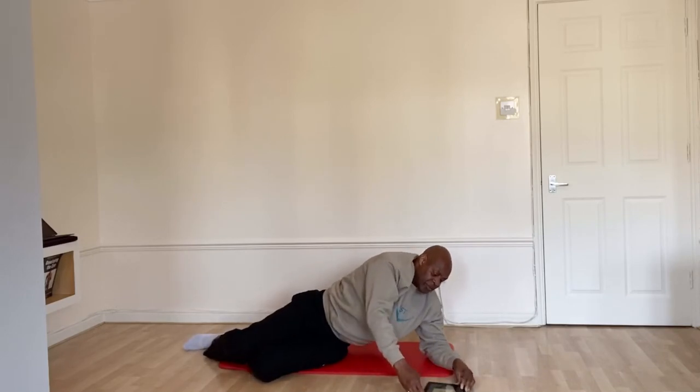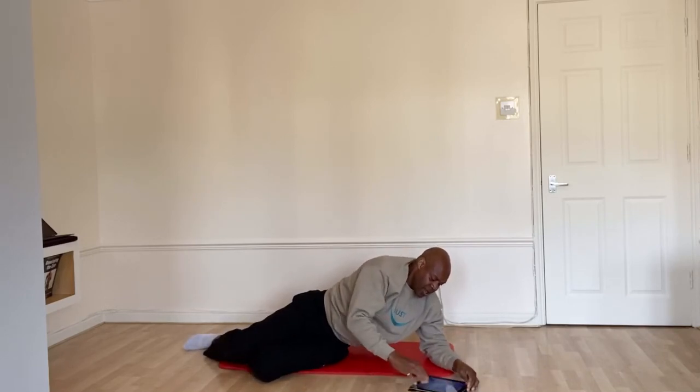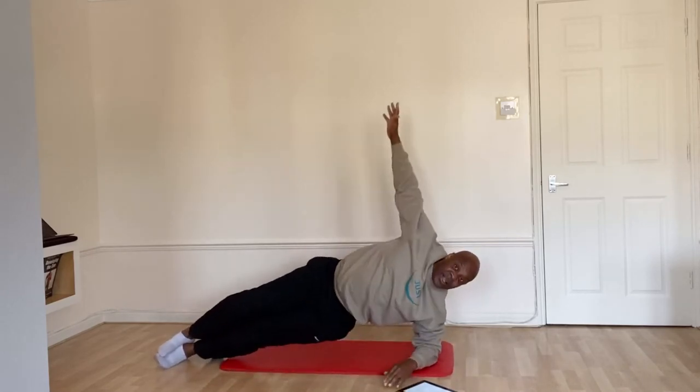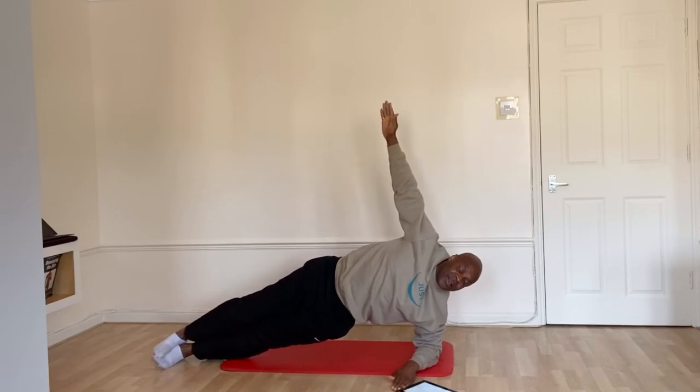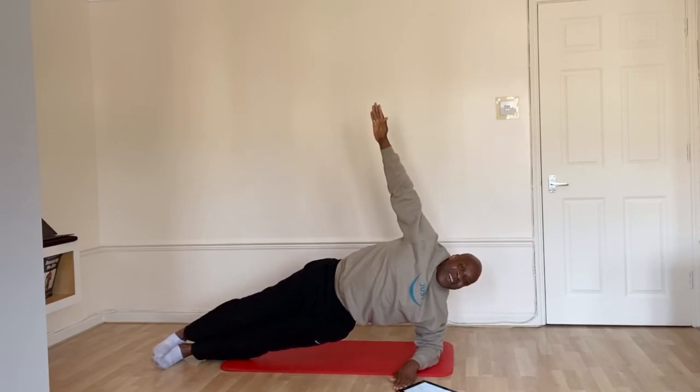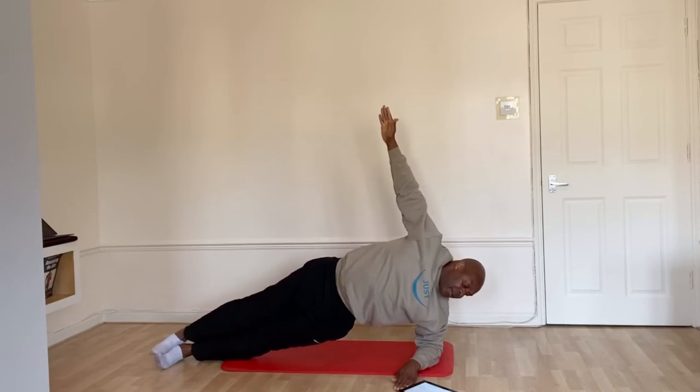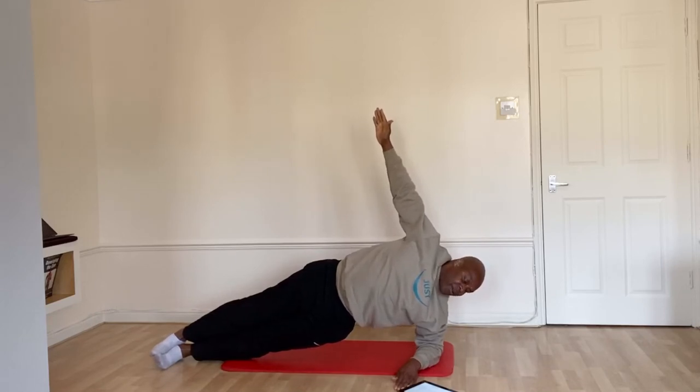Turn to the side. Four more, three, two. Hand up. One. Five more, three, one and down.